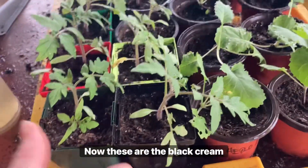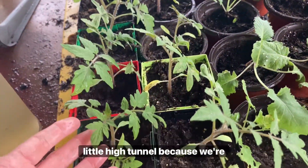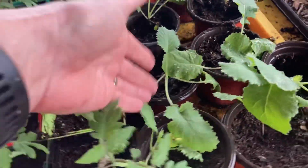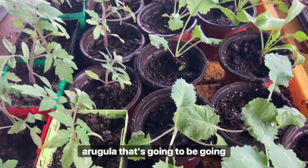Now these are the black creme tomatoes that I started by seed a couple of weeks back. These will be going into the little high tunnel because we're going to see if we can't get these going and have an early harvest possibly in March. And then I have some more collard greens and some more arugula that's going to be going in today.